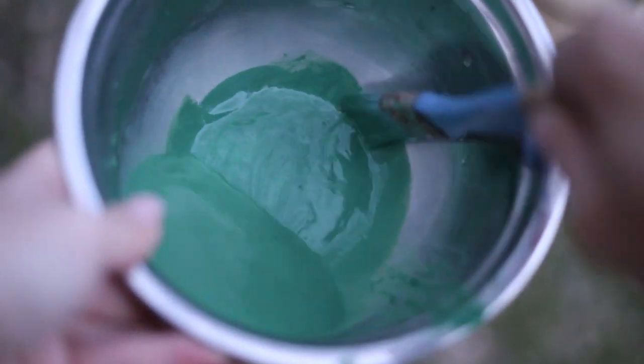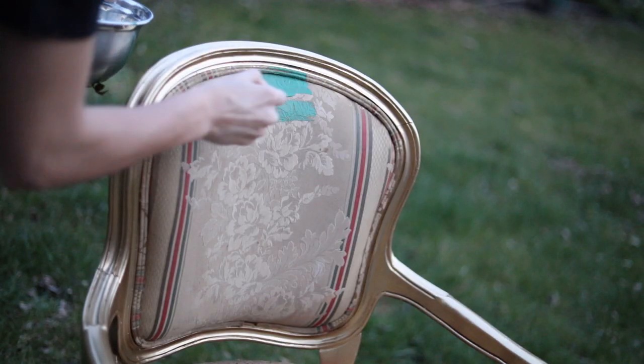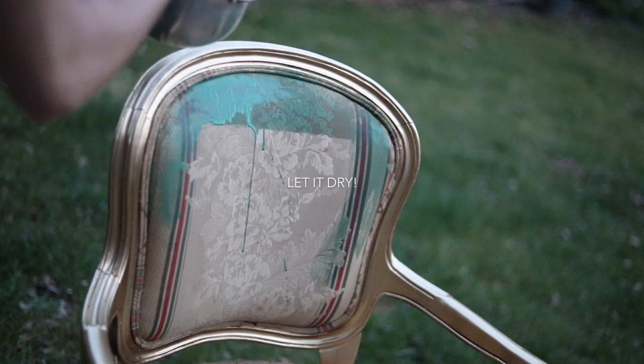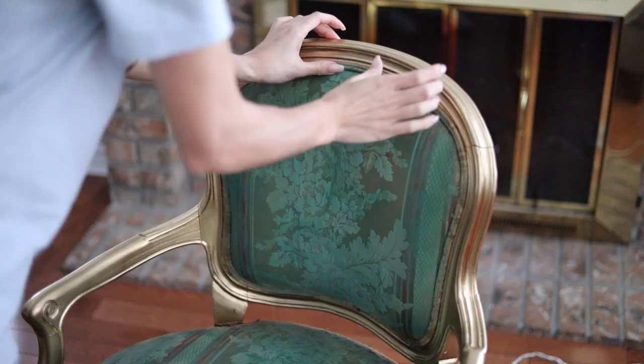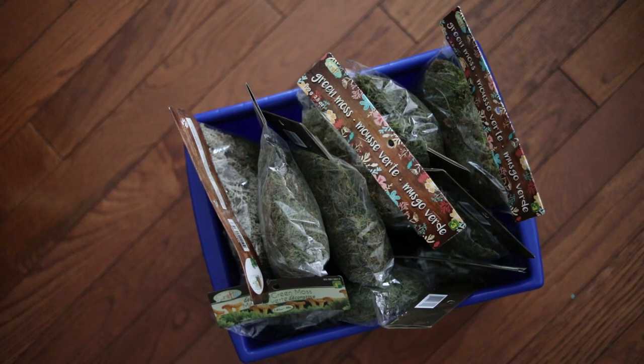Speaking of fabric, we're going to take some acrylic paint, mix it with some water, and then we're going to paint the fabric part of this chair. This isn't necessary — I did just want to paint it just in case there's some parts that we couldn't cover with the moss. Leave it until it dries. I had to take this project inside because the weather was a little iffy.